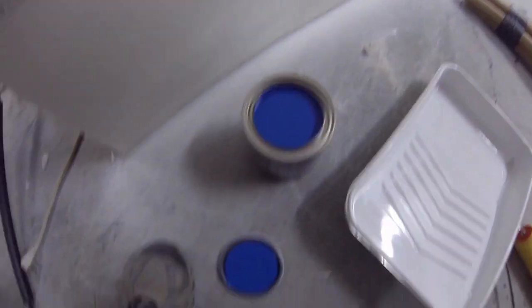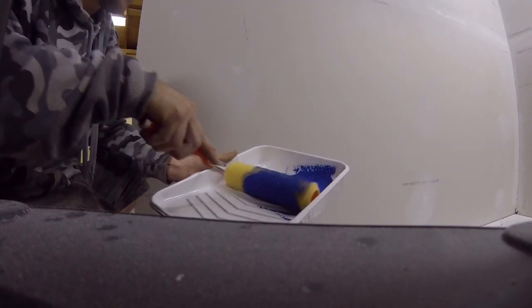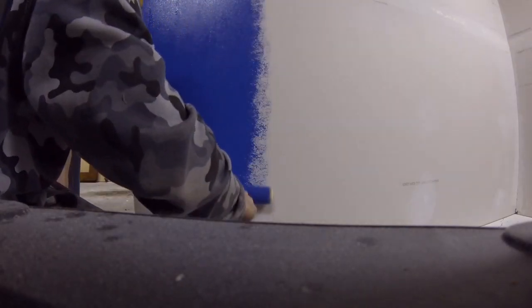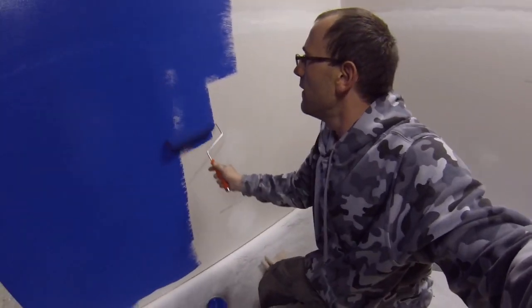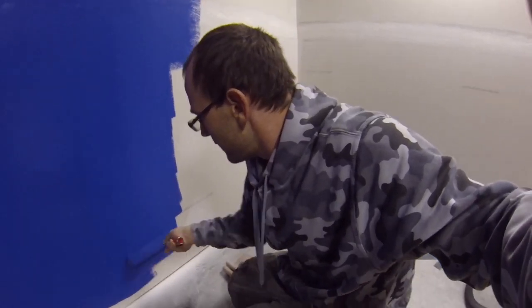Yeah, that's the color we're going to go with guys — that nice beautiful blue. I am not a painter, I do not know how to paint. I'm learning all of this from scratch. Alright, let the first coat be applied. Now this is a primer. It's going to have LED lights — two of them will be purple and then the other two might be blue. I haven't really decided yet. One thing at a time.